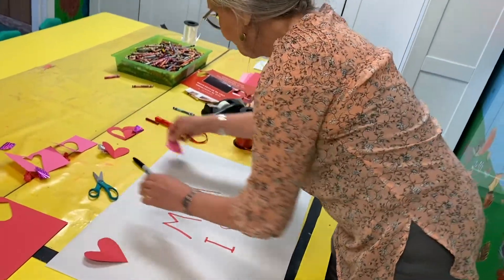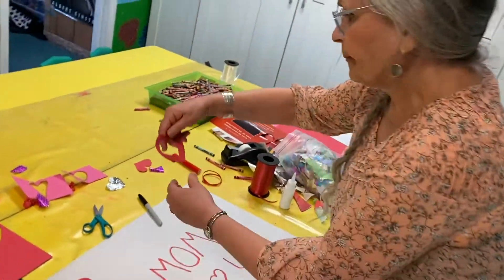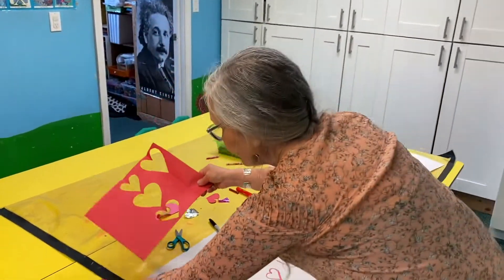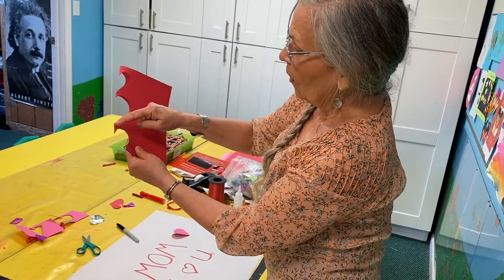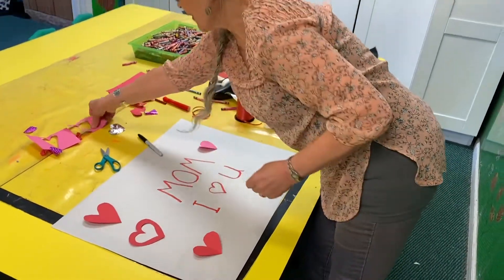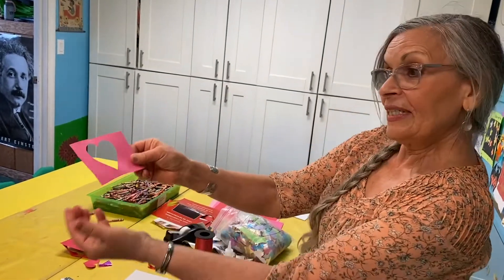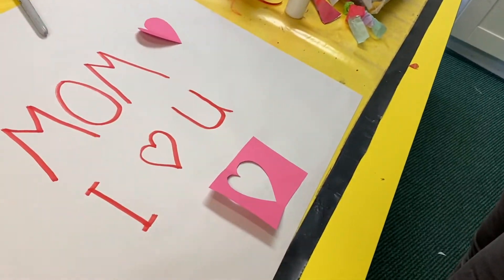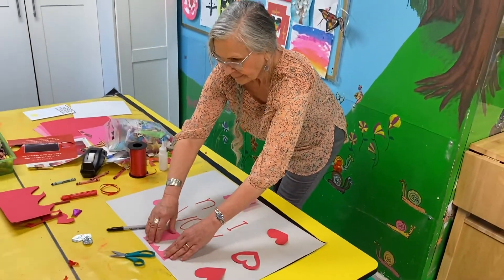Here are some that I cut out — pink, kind of a wider one. And this one, I took the heart and cut around it, and then you get a heart within a heart. This is where I cut out a heart, but it's kind of fun to use it this way — you put it on the paper and you see a white heart surrounded by pink. Here's a different shape heart, very long. That's fun, right?